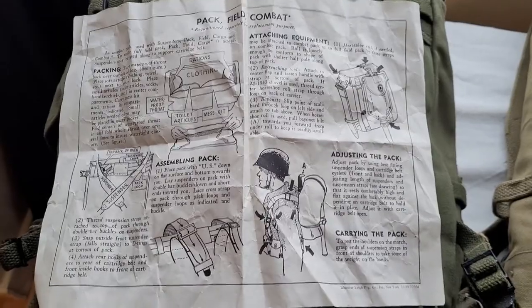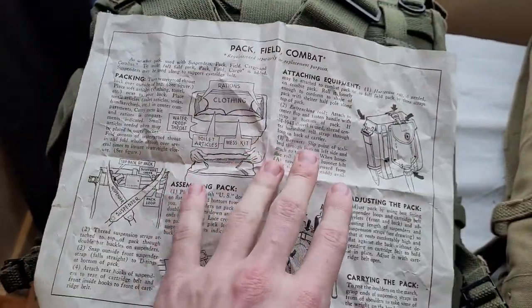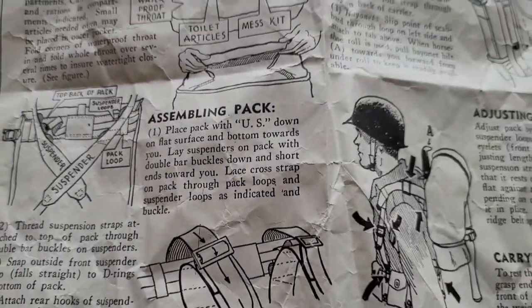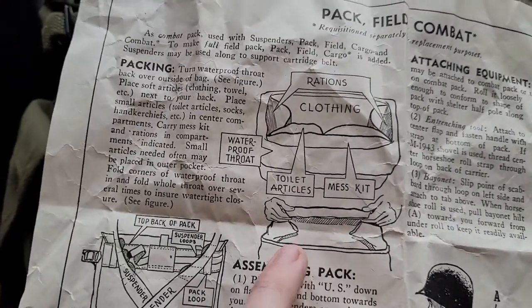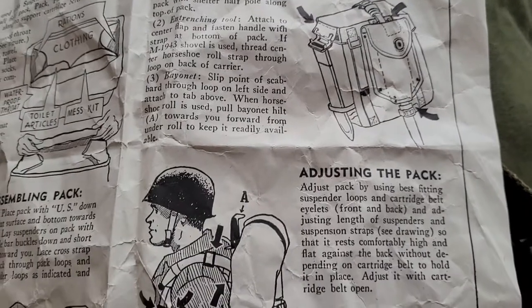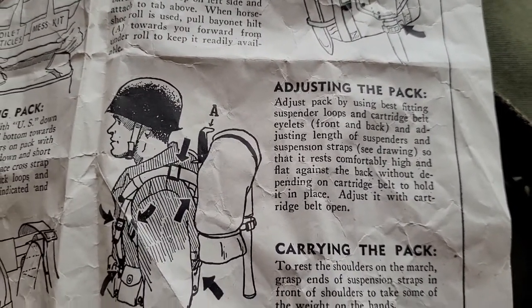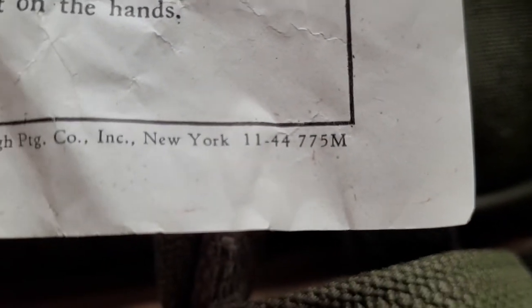This was a find off of eBay — the suspenders, the combat pack, the cargo pack, and this instruction manual on how to use your combat pack. It goes over attaching suspenders, assembling the pack, and packing the pack. You can see the waterproof lining right here. It also covers attaching your equipment — the bayonet, the entrenching tool — and how to attach a blanket or bedroll. And the coolest part is it's dated 1944.